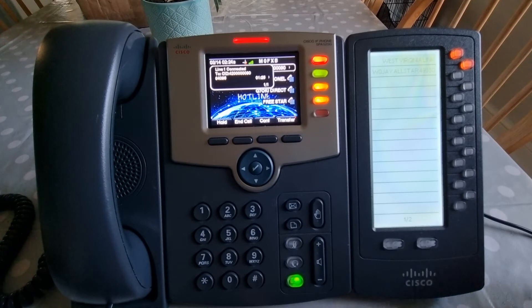M0FXB, southwest UK, calling in for a contact. New people are coming onto the system all the time — it's growing really fast, especially in the United States. In the United Kingdom it's quite new and a lot of people haven't heard of it.